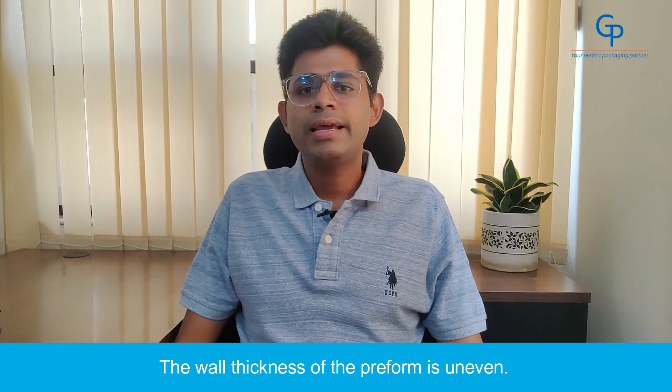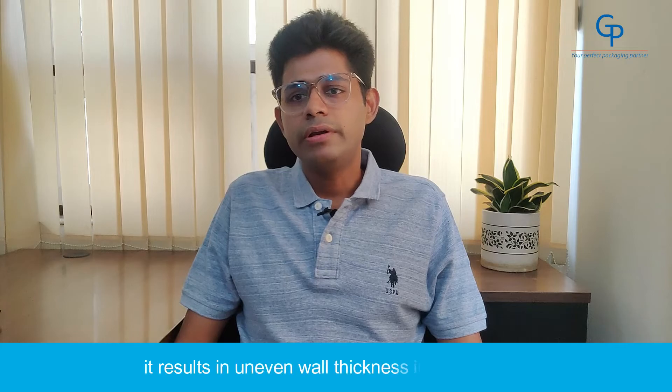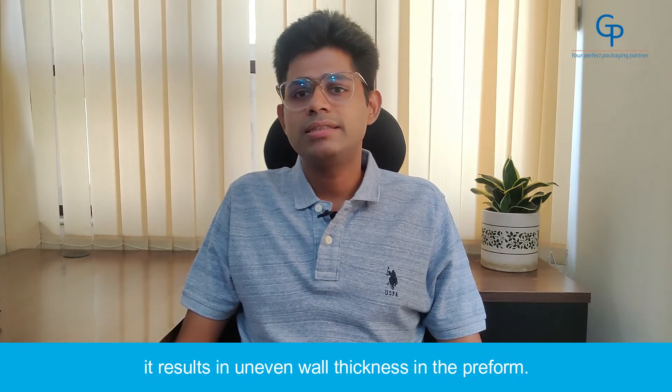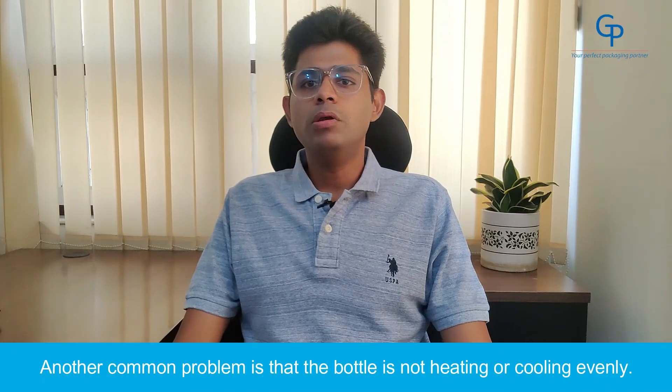6. Uneven wall thickness. The wall thickness of the preform is uneven during the injection molding process. When a core is uneven, it results in uneven wall thickness in the preform.